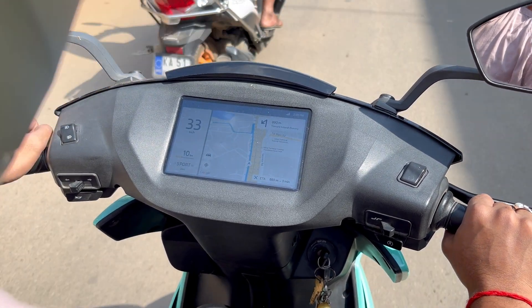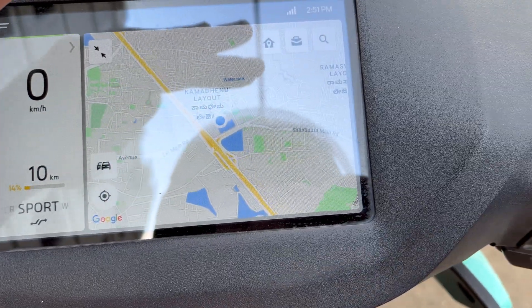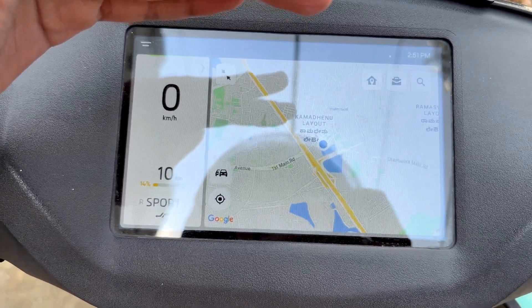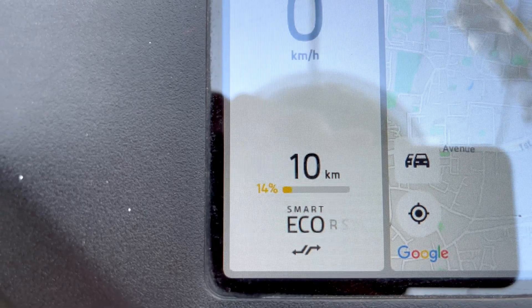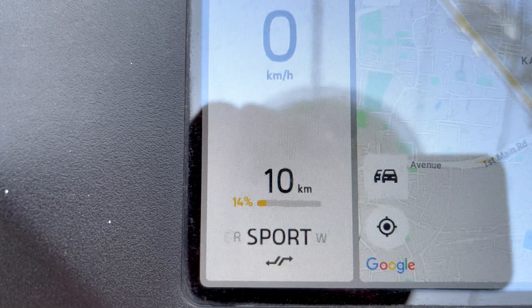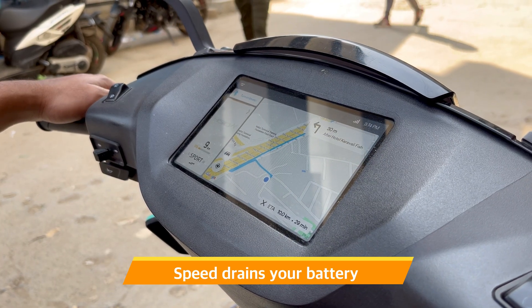We have about 10 km left and 14% of charge. At this low charge, the dashboard says the driving mode doesn't matter — eco, ride, sports, or walk mode will all give the same range. But this is a trap. Assuming you'd get the same range in sports mode and then driving faster would just kill your range, because speed drains your battery.